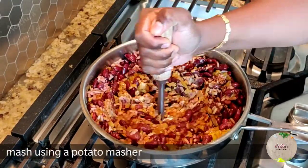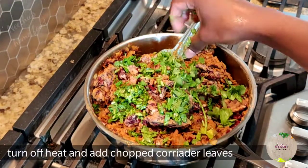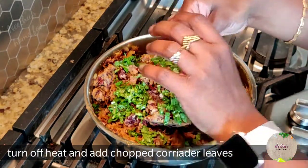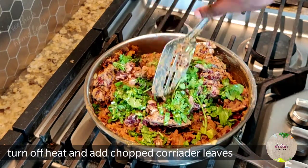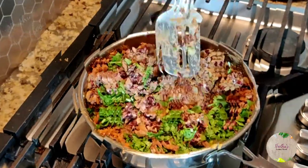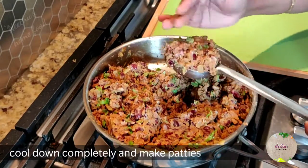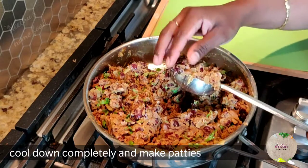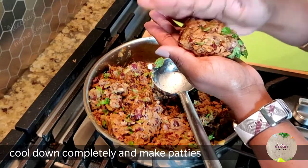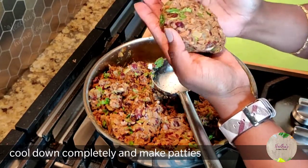Mash it well using a potato masher — that's it, it's all done. Turn off the heat, add chopped coriander leaves, and let it cool down completely before you make the patties. You can use any kind of beans — red beans, black beans — and any kind of rice, or even poha. I like this combination of brown rice and red beans or black beans.